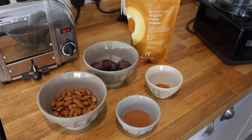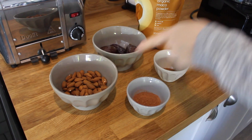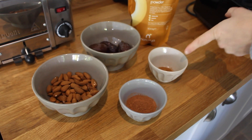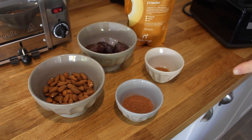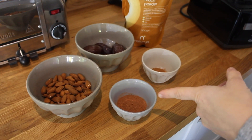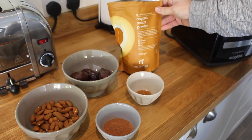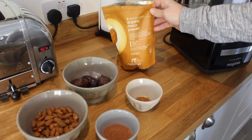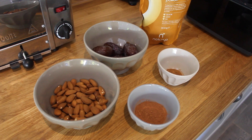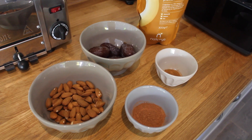With our cacao and maca power balls, we're going to be using one cup of almonds, four large medjool dates, a teaspoon of cinnamon because we want to make them kind of festive as well, a tablespoon of raw cacao, and about half a teaspoon of maca. You also want to be using organic ingredients where possible, just to make it even healthier for you.